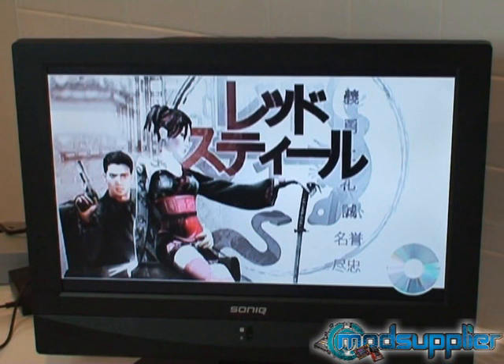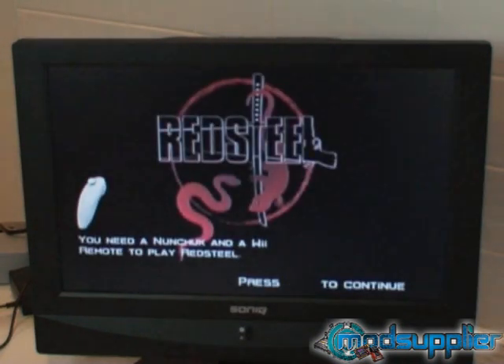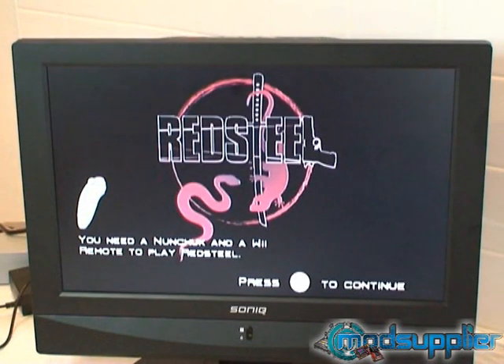This pretty much concludes the installation video. When buying from modsupply.com, you can see that we provide that little bit of extra service. If there are any questions, feel free to email us anytime. This concludes the drive key installation video, and we hope you're all happy with the product.